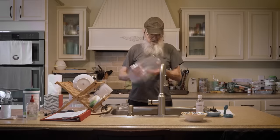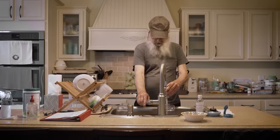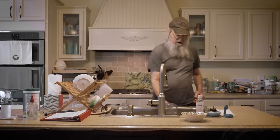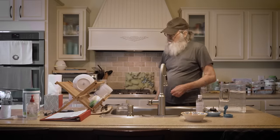Let me get my jug out ready. I'm putting my water in here — this is a gallon jug. I'm going to put it about three-quarters full, maybe a little less than three-quarters. That's close enough. There's your water. It's ready.